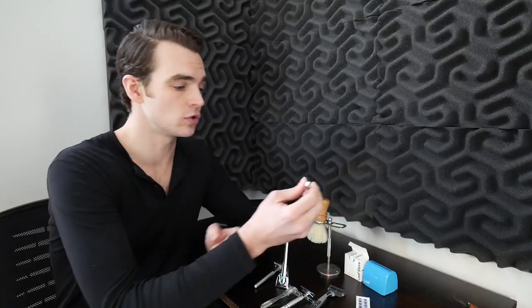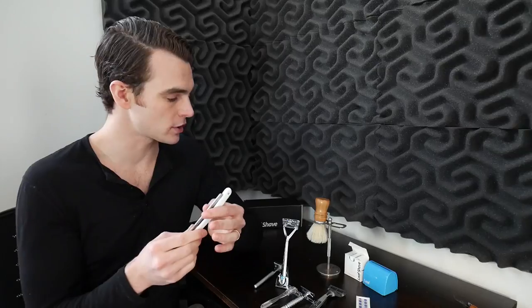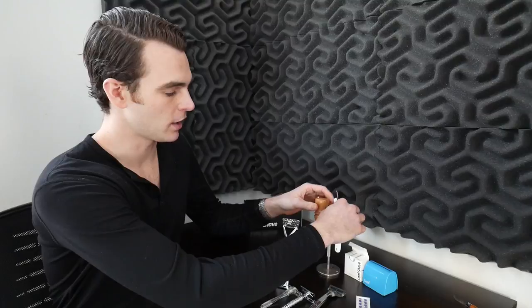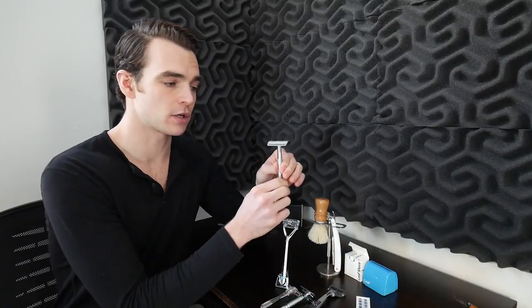Single blade shaving is way less harsh on your skin. When I switched to a straight razor blade, I eliminated razor burn entirely and my skin started to look considerably better. Plus, you look like a complete badass when you take one of these to your face at the locker room. It turns shaving from a chore into a treat. When you get into the world of fine badger hair brushes and shave soaps, you start to look forward to shaving — it becomes a really pleasurable morning routine.